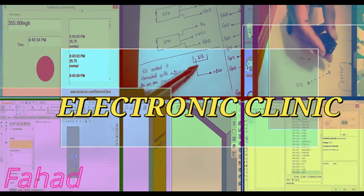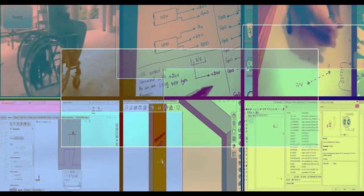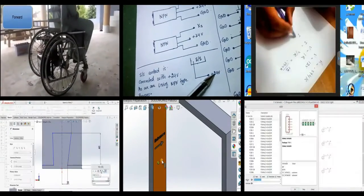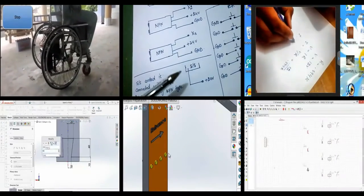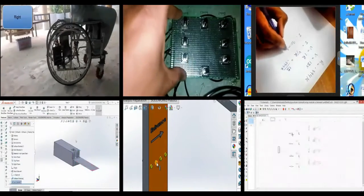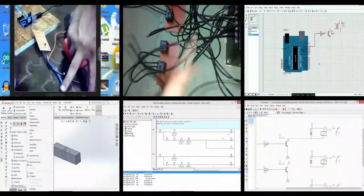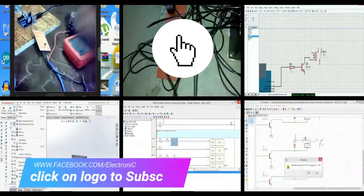Hi guys, my name is Fahad and welcome to Electronic Clinic. If this is your first time here and you want to learn Arduino programming, PLC ladder logic programming, SCADA application designing, SOLIDWORKS, Visual Basic application designing and programming for microcontrollers, Android security systems, robotics, image processing, and much more — start now by subscribing and clicking the bell icon so that you never miss anything.